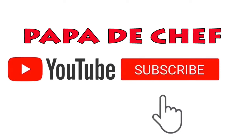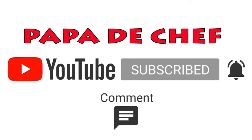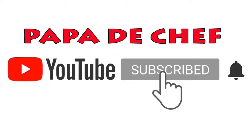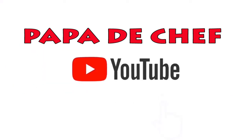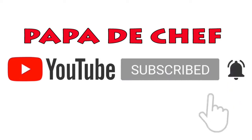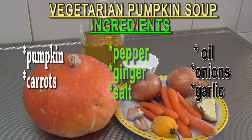When you go to YouTube, search Papa the Chef and subscribe to our YouTube channel so that anytime we post new videos you get the notification and will be the first to watch. When you go on Facebook, search for Papa the Chef. Now let me take you through the recipe and ingredients.